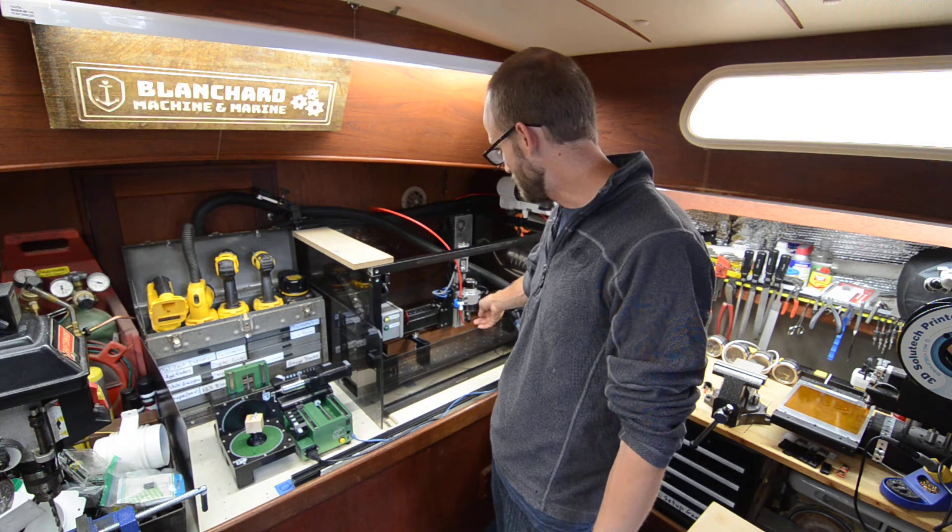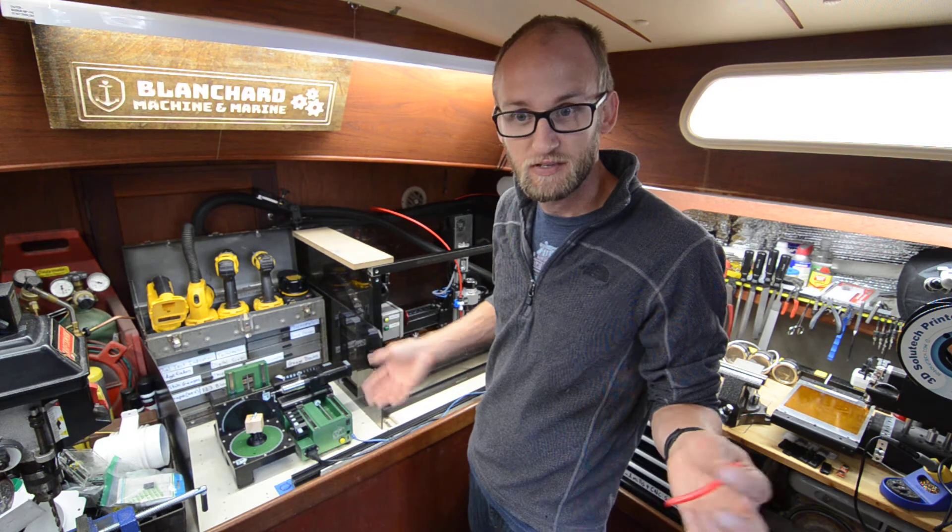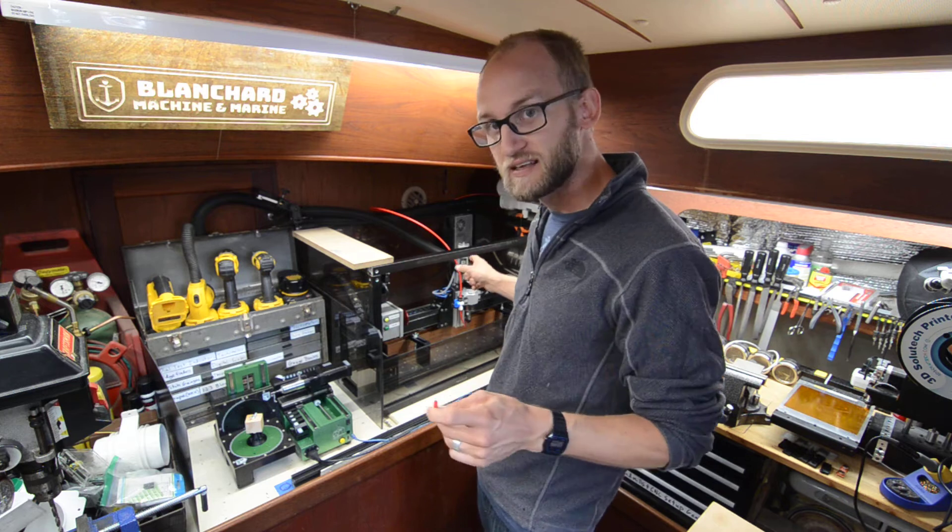As I look at it now I really just have the on/off switch for the compressor that controls it, so that was a little bit of a lack of foresight on my side.